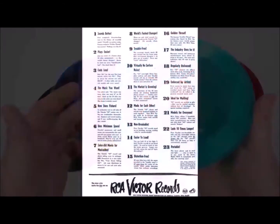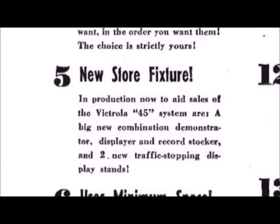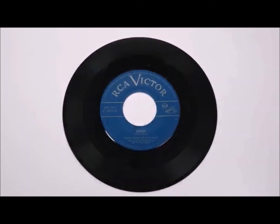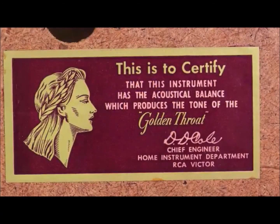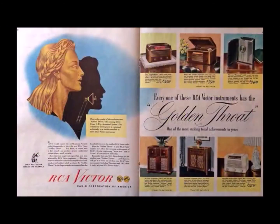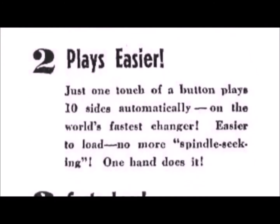Let's return to the benefits of the 45 mentioned on the list. Some of these repeat themselves and some only really apply to retailers, so I'll pick out the most relevant. Number one: they sound better — better than 78s, and a 45 rpm record should also sound better than a 33 and a third. They also mentioned their 'golden throat' system, which RCA had been touting on their radios for a few years — it's about their speaker setup having better overall sound quality. Moving on to number two: plays easier, automatic, easy to load, world's fastest changer. I think it's time for a demo.